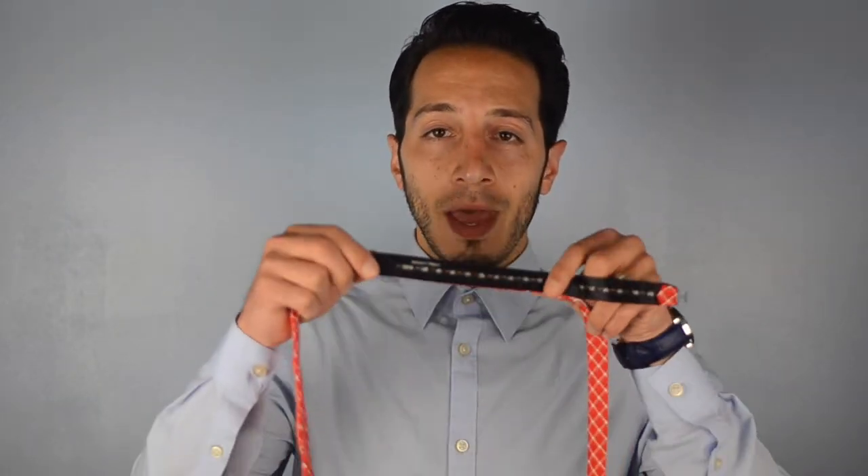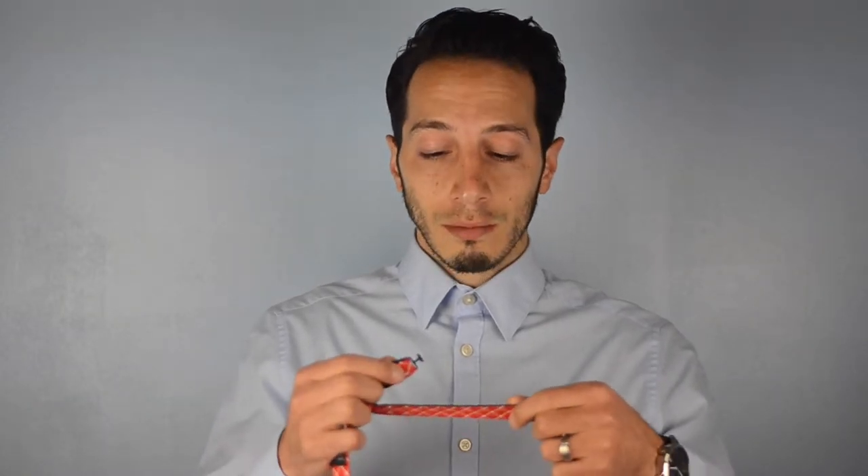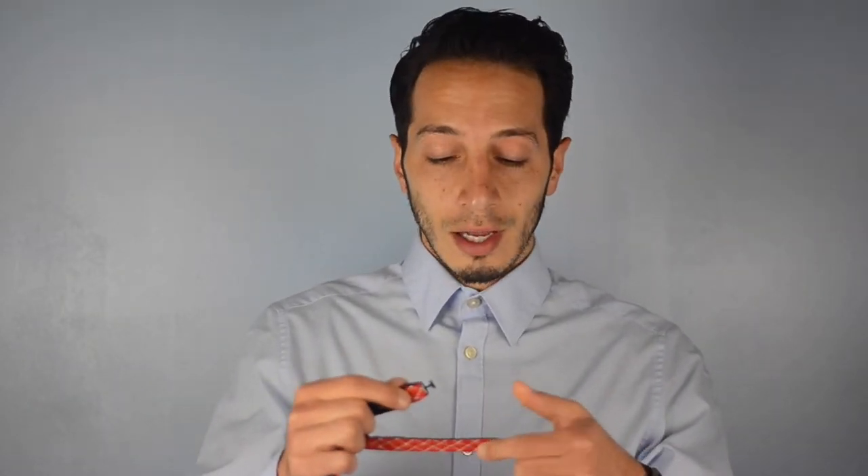Hey there gentlemen, what's going on? Today I'm going to teach you how to tie a bow tie. When you grab your bow tie, you'll notice on the back there are some adjustable lengths for your neck size. I like to go about a half inch bigger than your neck size — I have a 14 and a half inch neck, so I'm going to go to 15.